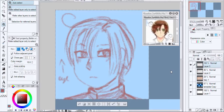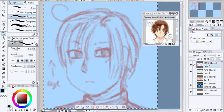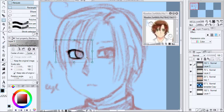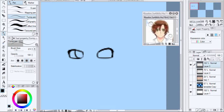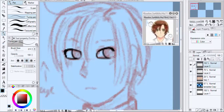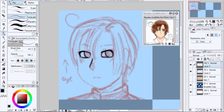Hello again and welcome back to another video. This time I'm going to talk about how I got into digital art and where I've come to now. I'm going to talk a bit more quietly as it's a bit late and I don't want to disturb anyone, so hopefully the audio sounds okay.